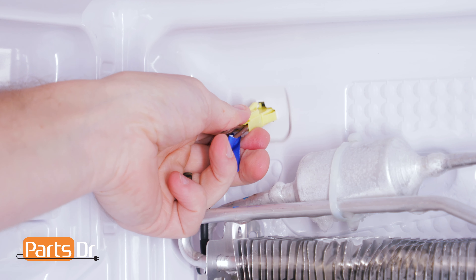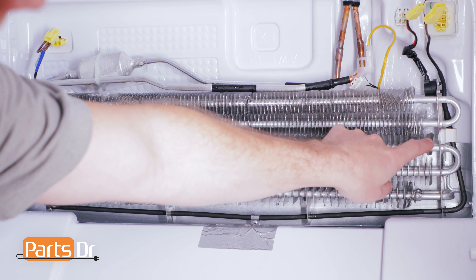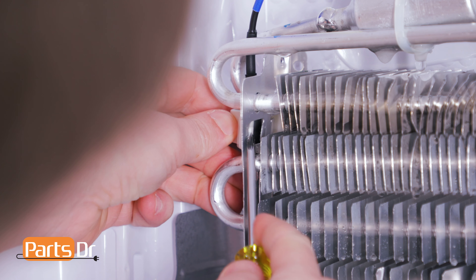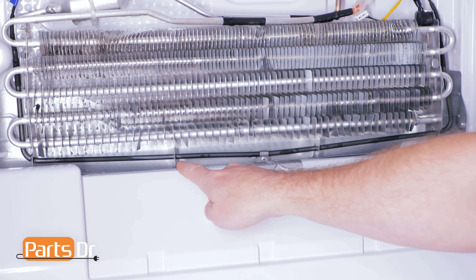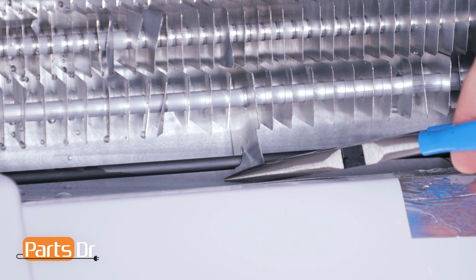Cut the zip tie. Disconnect the electrical plug in the top left. Remove the two heater retainer clips — using a screwdriver, bend the metal tab back, then squeeze the side and pull it out. You may need to use a screwdriver if it doesn't come out easily. Now bend the four metal tabs using needle nose pliers to give enough clearance for the defrost heater to be removed.